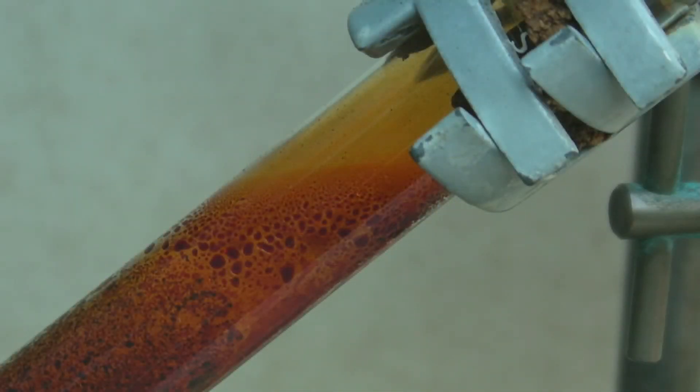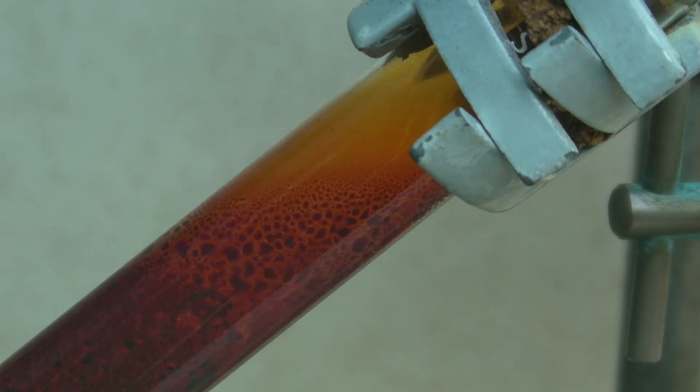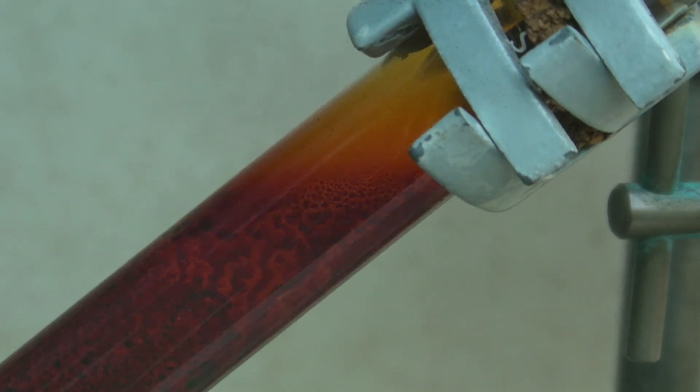Bromine has a boiling point of 58.5 degrees C. When drops begin to form on the inside of the tube, these can be driven up with a heat gun.